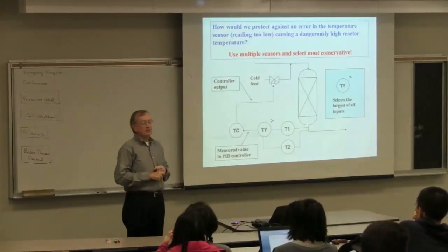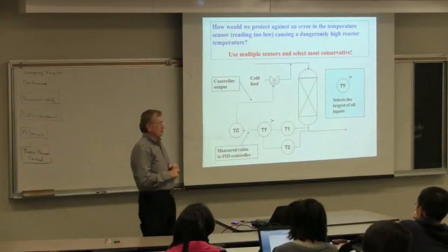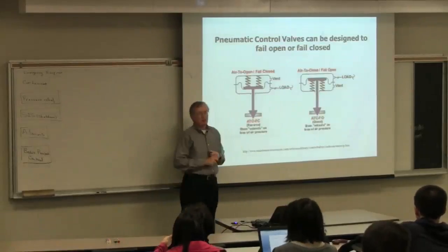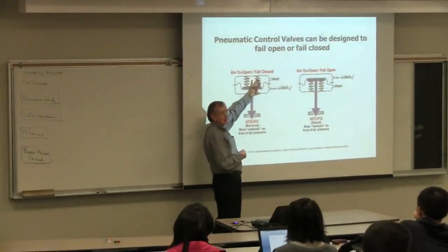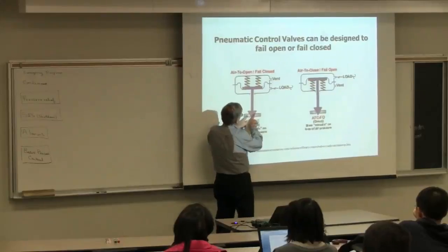As engineers, we ask: how would we design a control valve so that it would fail that way? These are little schematics of a control valve.